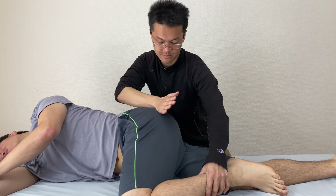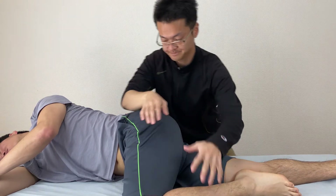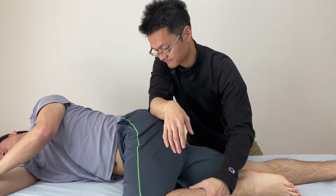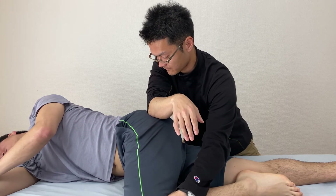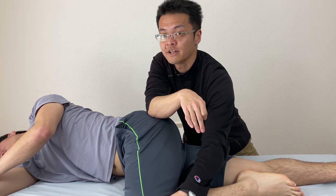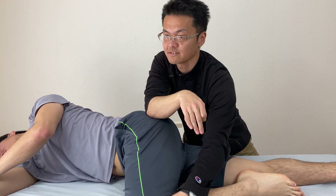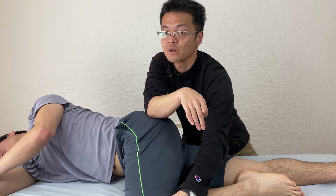I'm going to use the back side of the hip joint, right here. If I work here, I am very careful for the sciatic nerve because the sciatic nerve is running posterior to the hip.